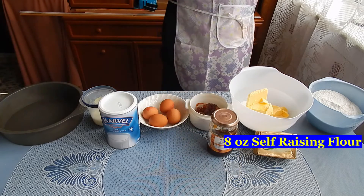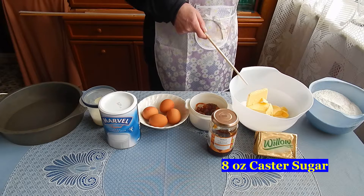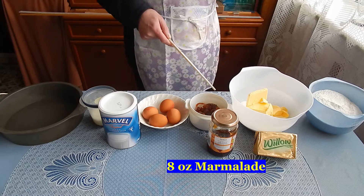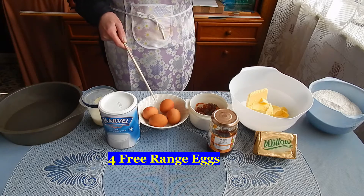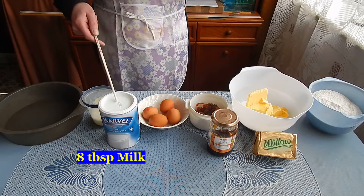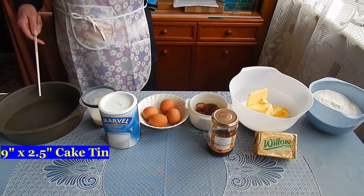For this recipe I'm using 8 ounces of self-raising flour, 8 ounces of sugar, 8 ounces of baking margarine, 8 ounces of marmalade — the cheap stuff — 4 eggs, 8 tablespoons of milk made from Marvel powdered milk, and a 9 inch by 2 and a half inch cake tin.